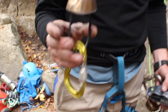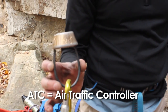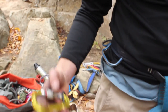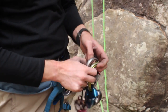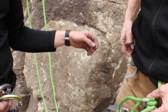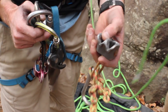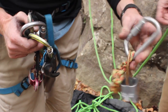This is your standard ATC right here — it's on more harnesses on the market than any other device out there. ATC stands for Air Traffic Controller; it's a Black Diamond piece of equipment. Then you have the ATC XP — the XP means extra protection. It's got some teeth on it and it's made for skinnier ropes or if you have a person that's a little larger in the group, it provides extra friction.